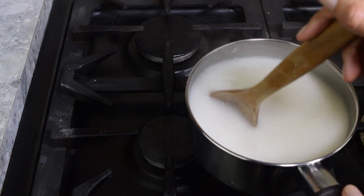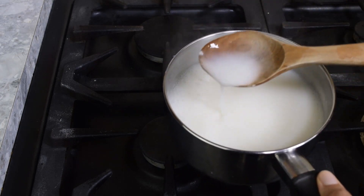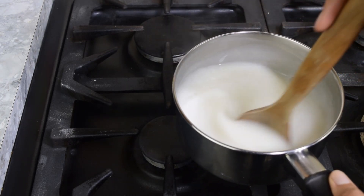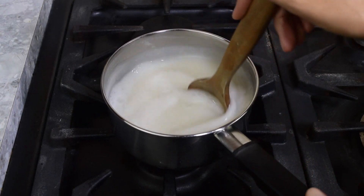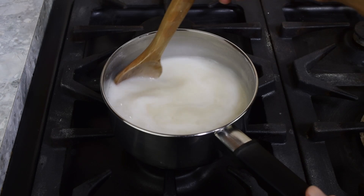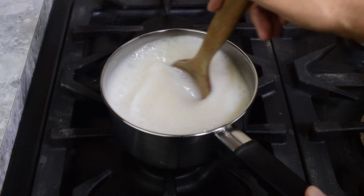You will see the oat milk start to thicken as it boils. You can store the oat cream in the fridge for three to four days. Once the oat cream has been in the fridge, it will need to be whisked or stirred before it can be used.